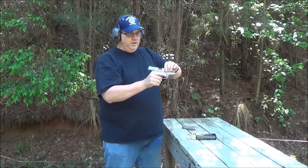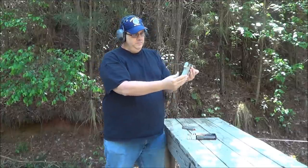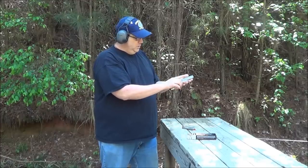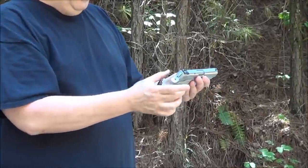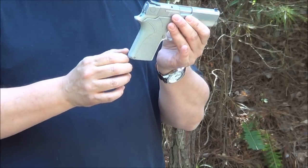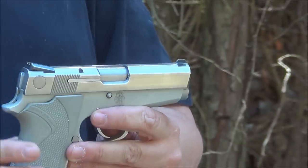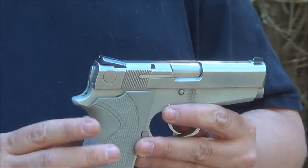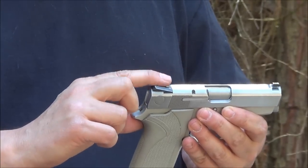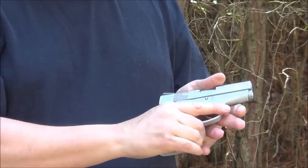I'll have to get a nice holster for it next. It's very thin, single stack, and I'm going to polish the slide up a little bit. Maybe get some black grips or some nice wooden grips — I'm not too fond of the gray grips. I think some nice smooth wood, or maybe black plastic with a polished slide, and maybe replace these sights with some night sights. But it's a very nice shooting pistol.